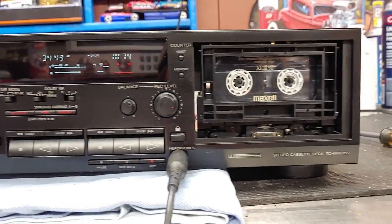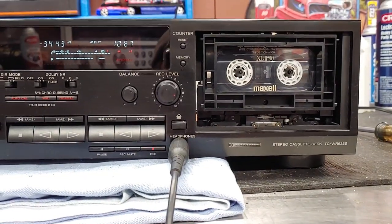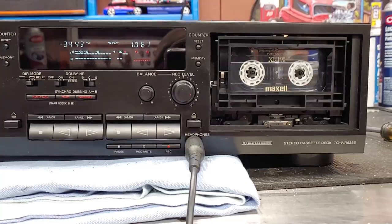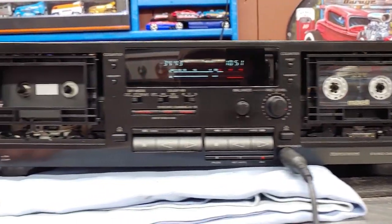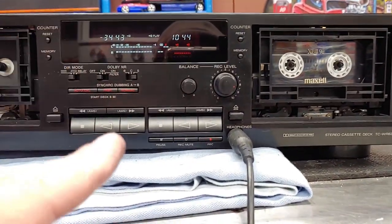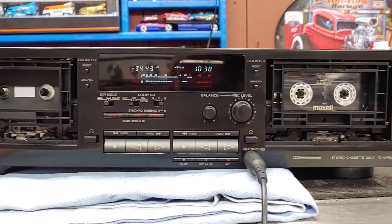I got rid of those shitty pre-recorded tapes because those nine times out of ten are absolute garbage. This is a Maxell that was recorded upstairs. I'm not going to play that music because I don't want a copyright ding. Let me get some YouTube music on here and the next time you see this it'll be upstairs in my son's room, paired up with the Sony receiver.